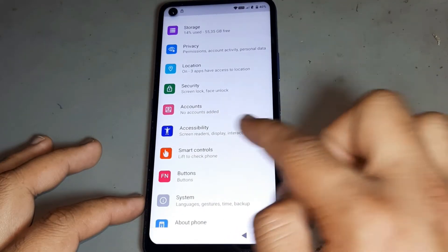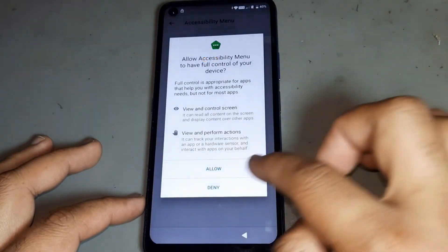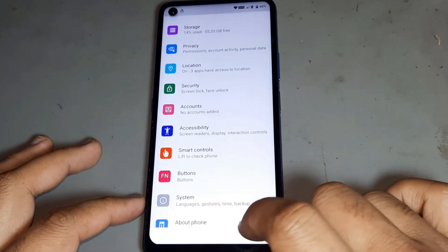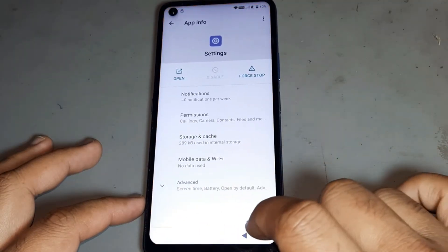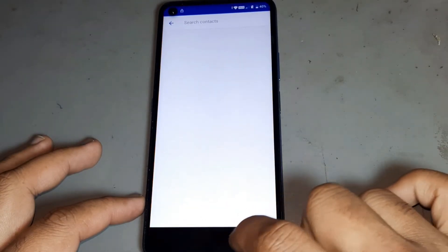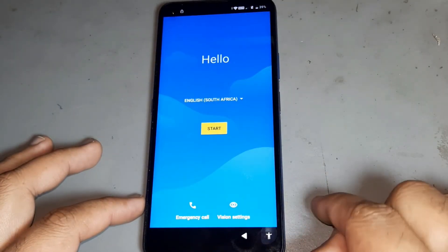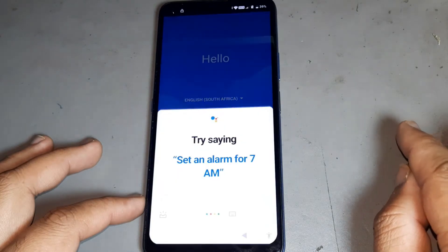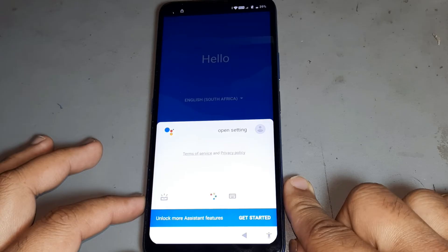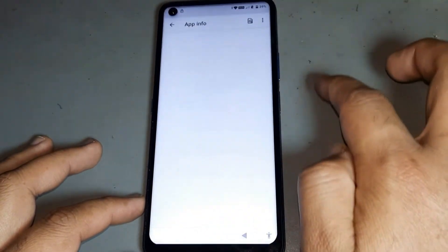Then go back, then go to this option. After that, go to the last option, then press 'day', open it, and done. After that, go back, then press 'day', then go to open Settings. Opening settings — after that, open this one and done.